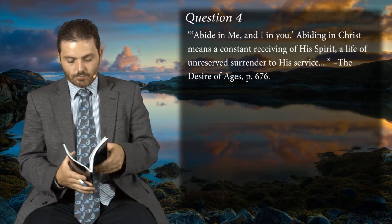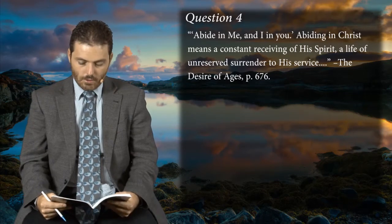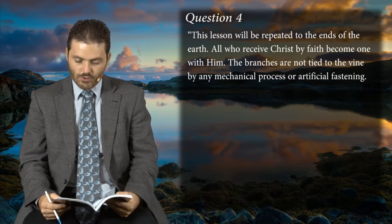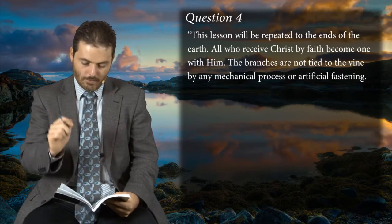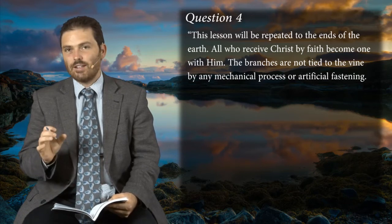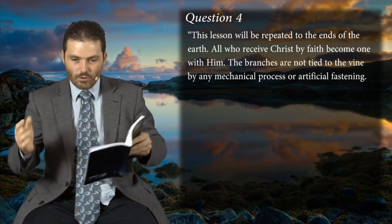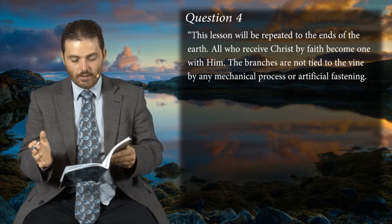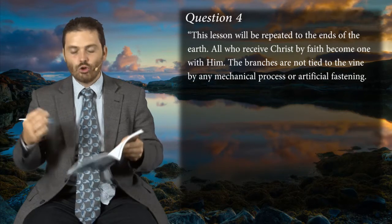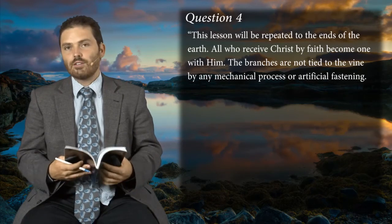For those who do not abide, they can still remain in the church, they can still have a profession of Christianity. Notice in question one: 'This lesson will be repeated to the ends of the earth. All who receive Christ by faith become one with him.' The branches are not tied to the vine by any mechanical process or artificial fastening. There's no other way than abiding under the pruning knife of the Lord and under his husbandry work directly — there's no actual way of joining that vine mechanically. You can't tape yourself to it, you can't glue yourself to the seat as someone once said.